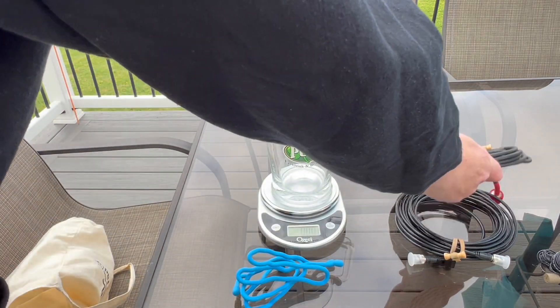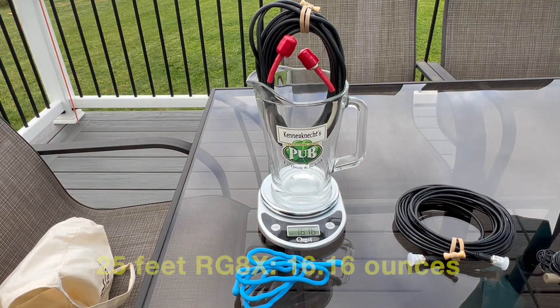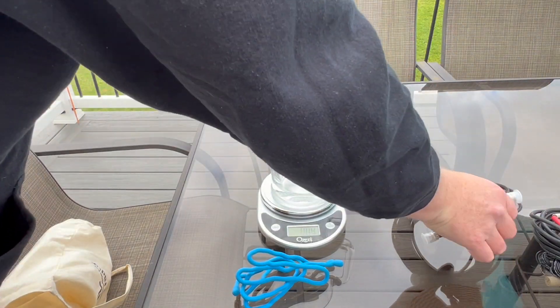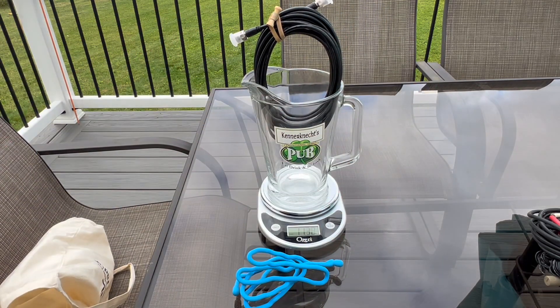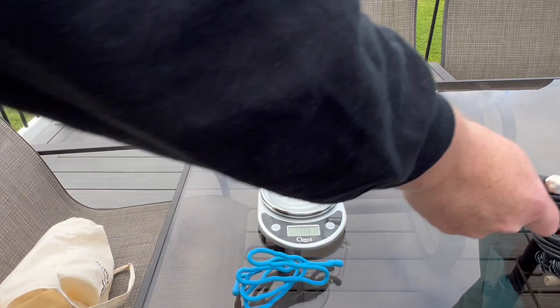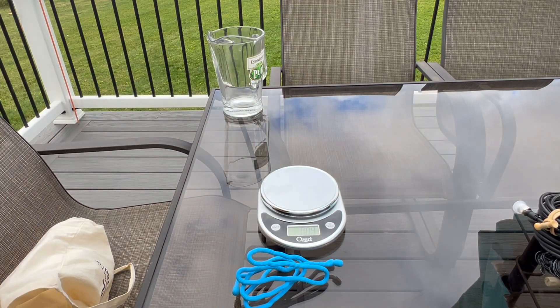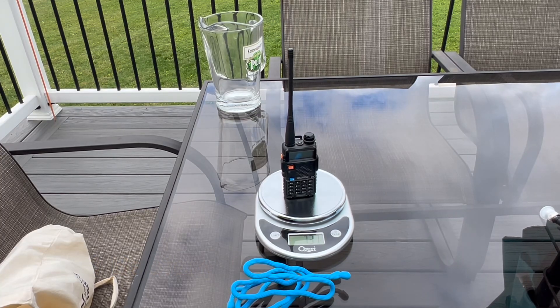I zeroed out the scale and set the coax in a picture frame to weigh it. Here's the 25 feet of RG8X, and that is 16.16 ounces. The RG58 came in at 11.29 ounces — a little lighter than the RG8X, which tends to be a pretty common cable whether it's for setting up at home or in the field for Parks on the Air. Since I've measured everything in Imperial units, let me put a Baofeng on the scale so we can convert everything into Baofengs — one Baofeng equals 7.37 ounces.